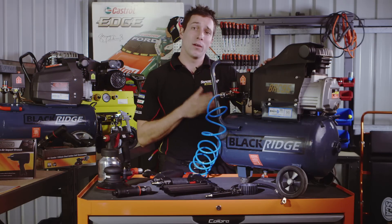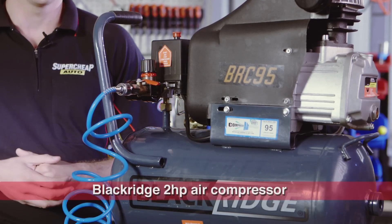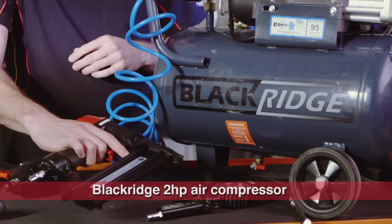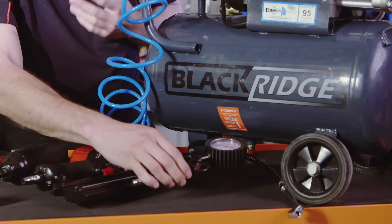This is the Blackridge 2 horsepower compressor and it's perfect for basic home use. It can easily run brad nailers and air hammers, as well as inflating tyres and other items.